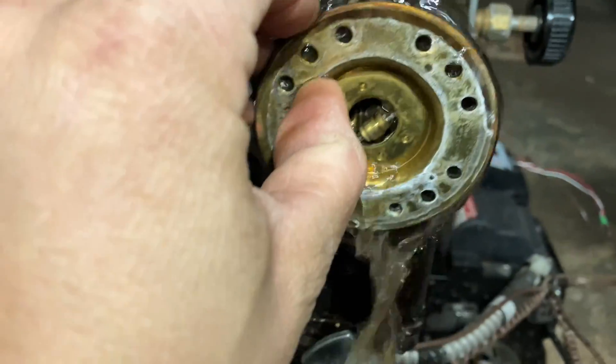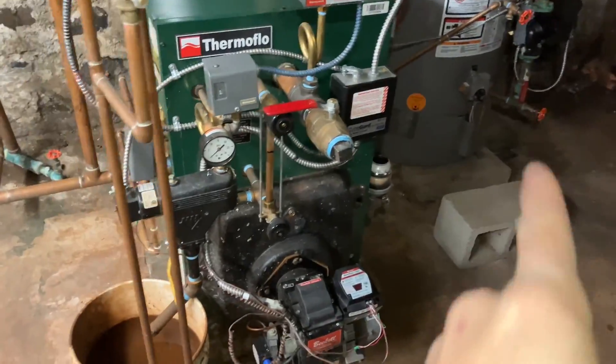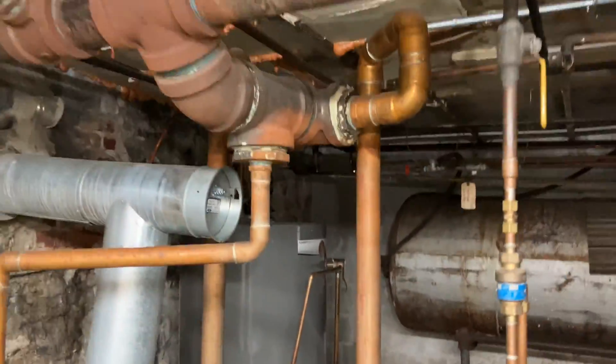It might be hot — that's a very delicate process, so I had to see for myself. The original service call was for no hot water because we have an indirect coil, and this is a steam boiler.